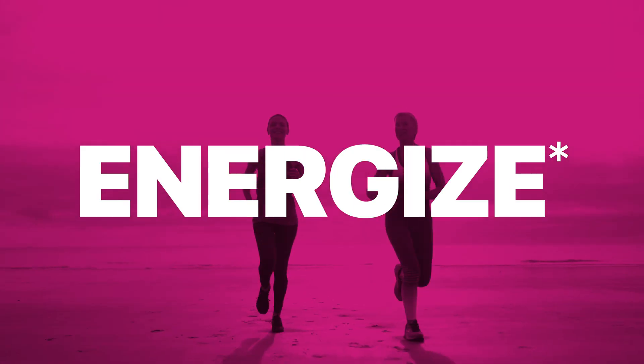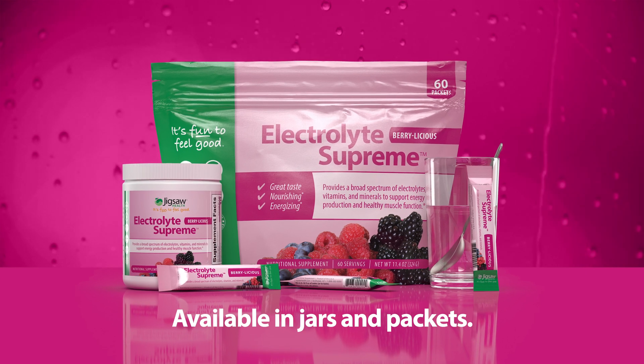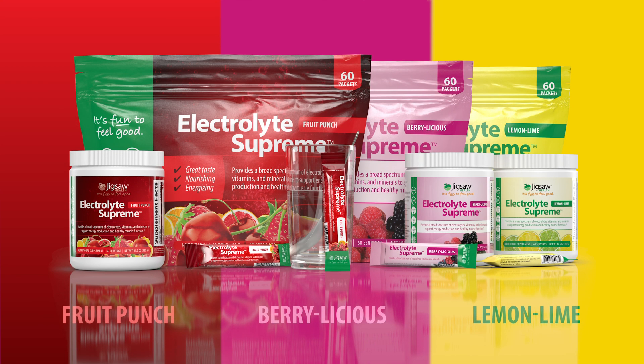Hydrate, energize, and replenish with Jigsaw Electrolyte Supreme. Order Electrolyte Supreme in lemon-lime, Berrylicious, and fruit punch flavors at jigsawhealth.com.